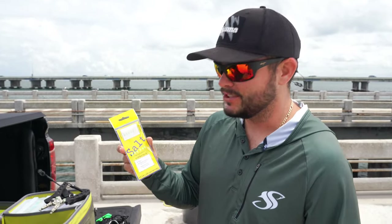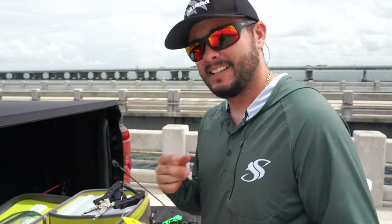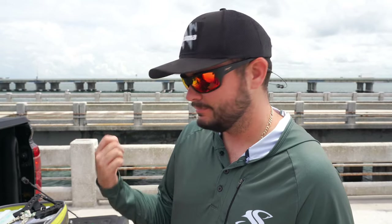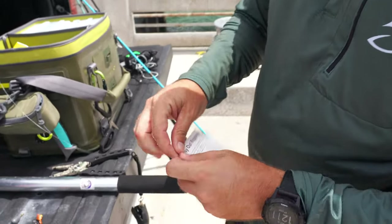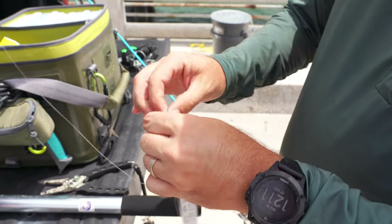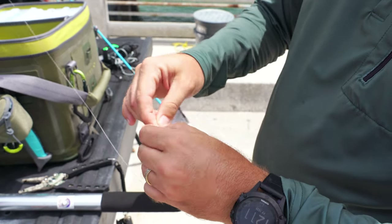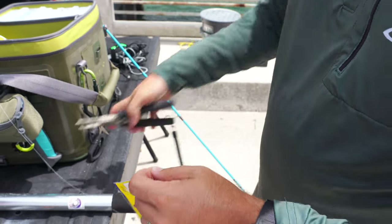Here's my little sabiki setup — all it takes is a small spinning rod and reel. Anybody can use a sabiki: just tip it with shrimp or squid on a triangle sinker or bait sinker, put it down there, wait for the nibbles, and you're good to go. Open up the package, tie it off onto your leader line with an improved clinch knot — nothing fancy, it works. Trim the tag end a little bit.